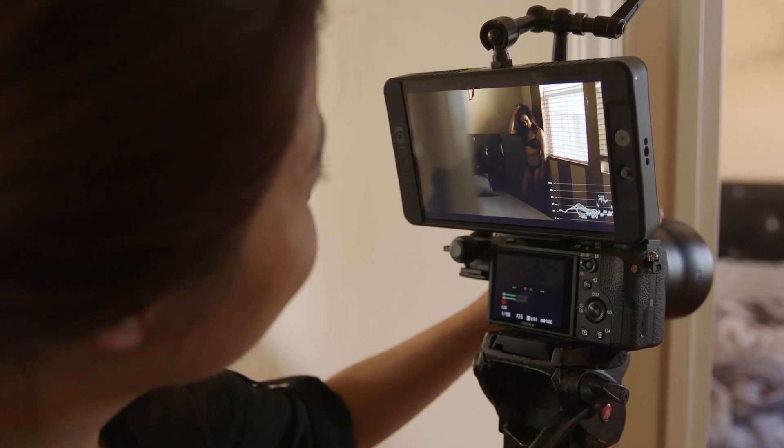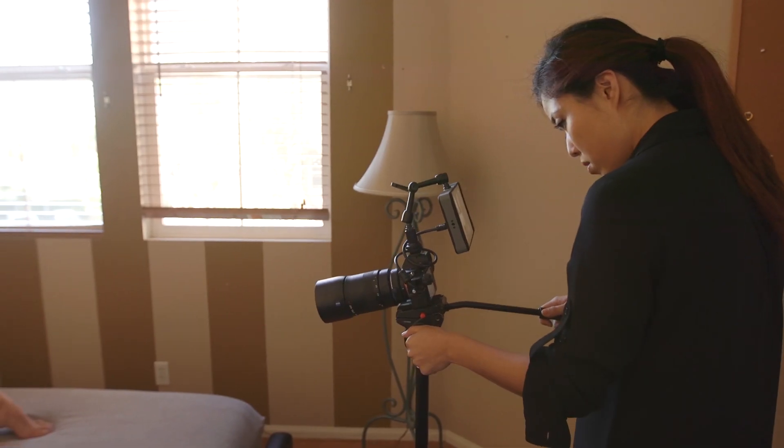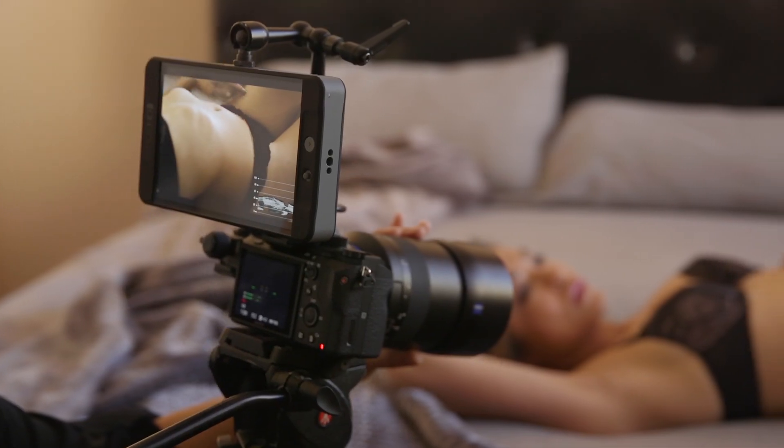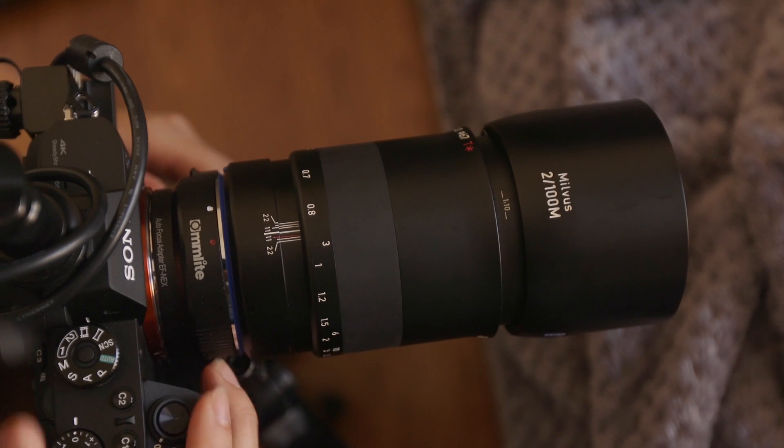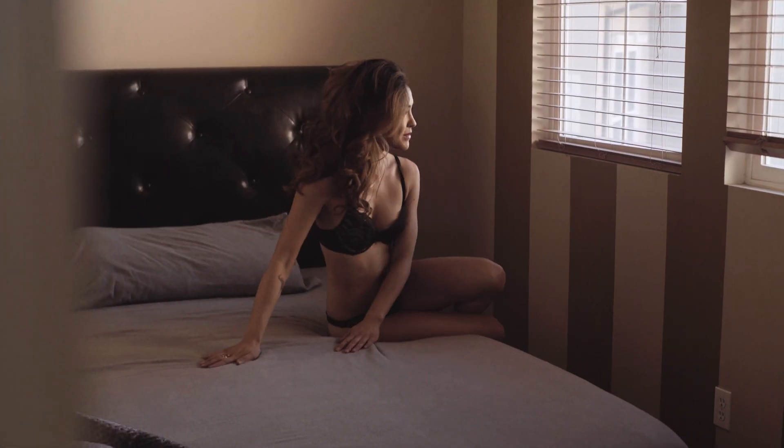The 7-inch monitor looks almost comically large on the compact A7S Mark II, but with the Canon battery the rig is pretty lightweight and actually counterbalances the fatty-tastic Zeiss lenses. We shot internal 4K and 1080p 60 for slow motion.